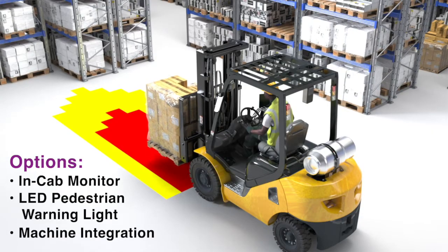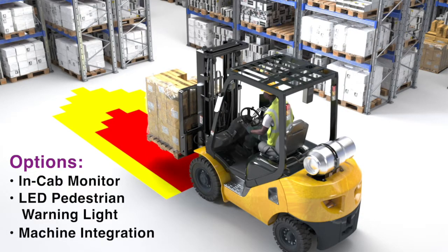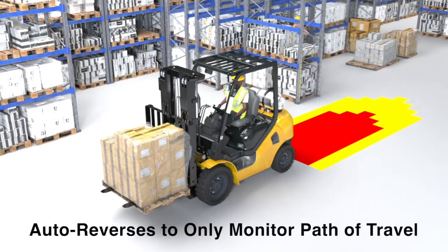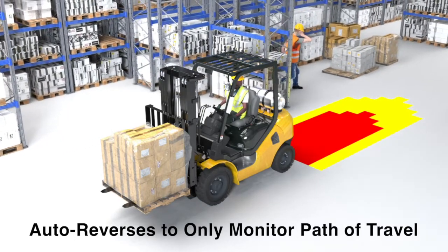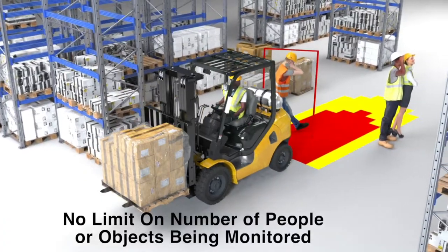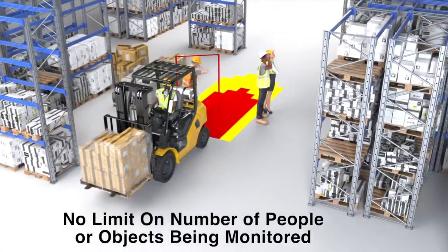Options include an in-cab display monitor, a highly visible pedestrian alert lighting system, and machine integration. For two-camera systems, Omnipro Vision AI automatically switches cameras to only detect in the forklift's direction of travel. The system can alert for as many people or objects as is required.